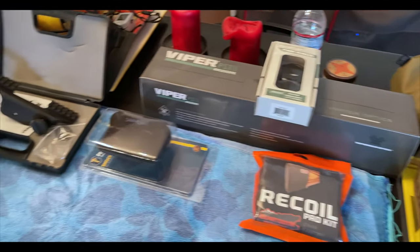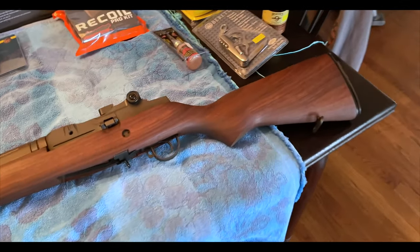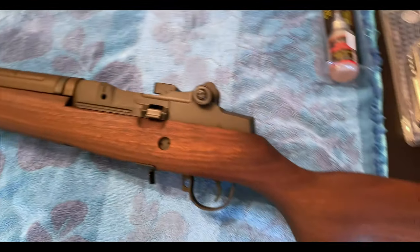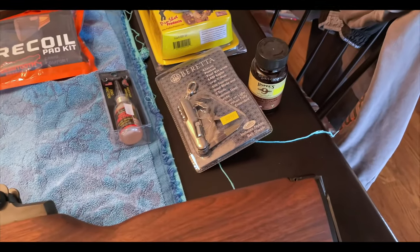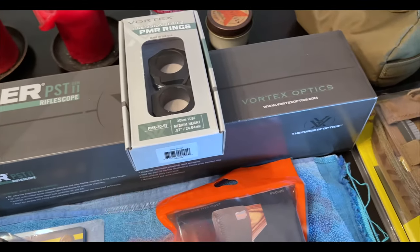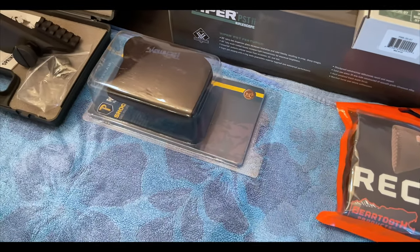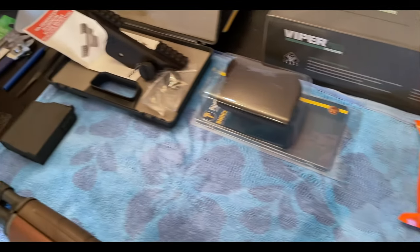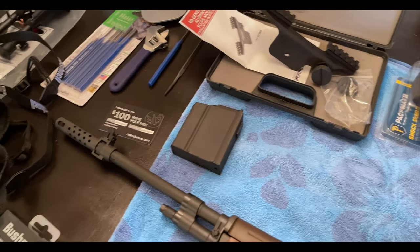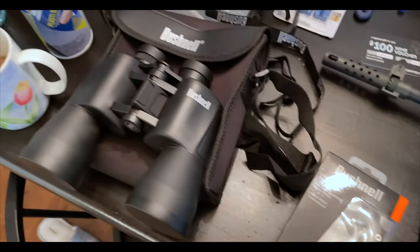Here it is — we finally have everything that arrived, ready to go. This is the before video: beautiful Springfield M1A loaded. We got all the oils, cleaning, recoil pads, the high-precision rings — these are awesome — our Gen 2 Viper, some recoil pads to try, the Springfield mount, and a couple more mags in the mail.